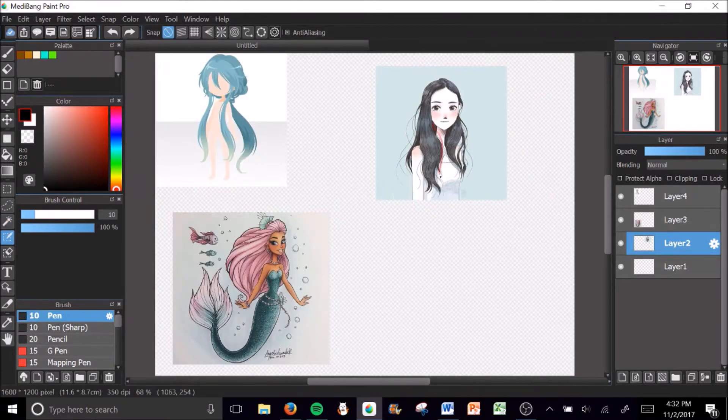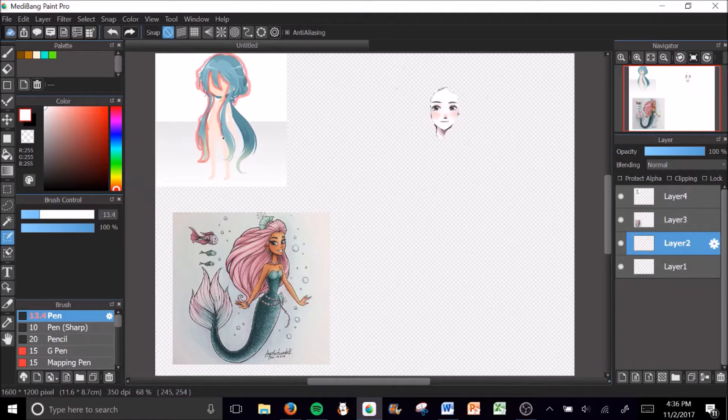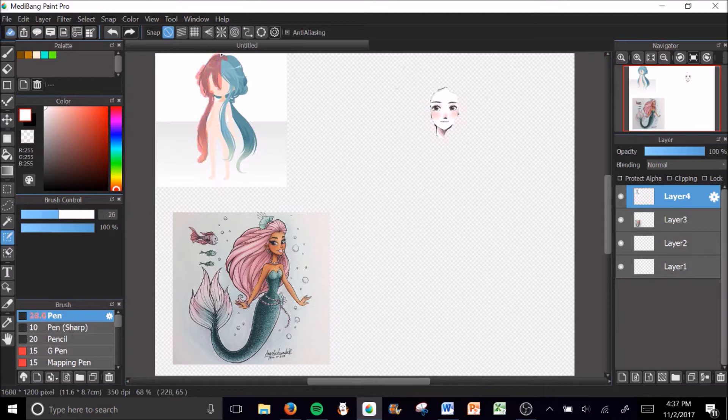So I realized that in MediBang and Fire Alpaca you can probably do very similar stuff. So here's me trying to Photoshop a girl to have turquoise hair and a mermaid tail. This took me about 52 minutes, but it was really fun, even though it's usually not as long as I take to draw.